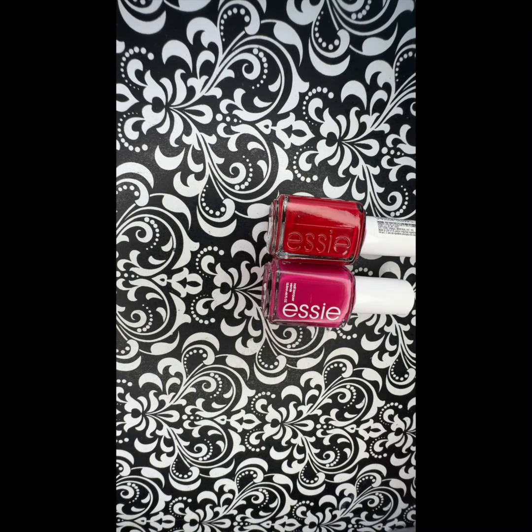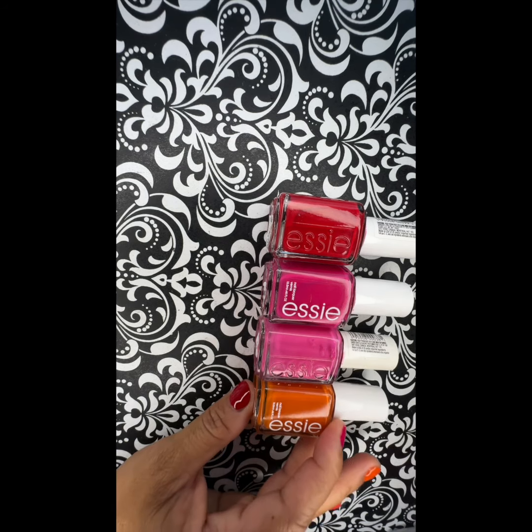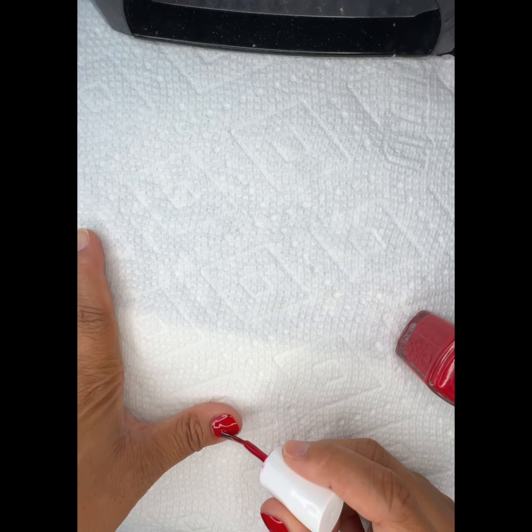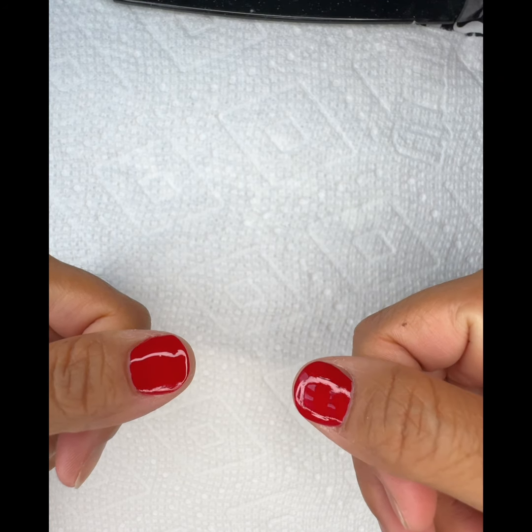I'm showing you some of my favorite go-to colors by Essie. I'm going to show you how I apply them and make them last a long time. All these products can be found in the link below in my Amazon store.